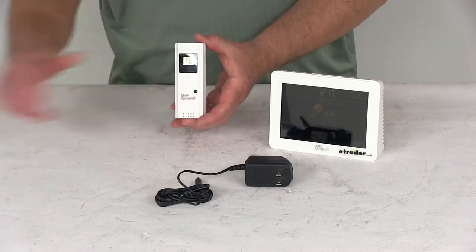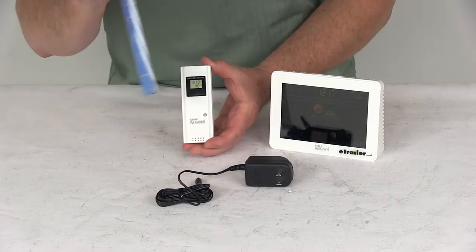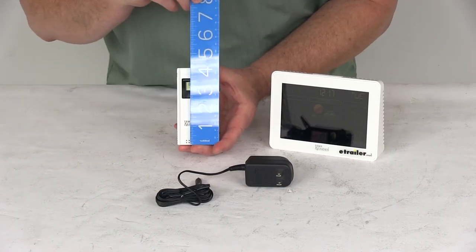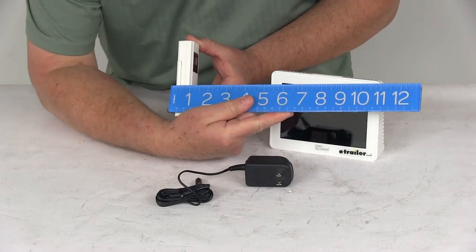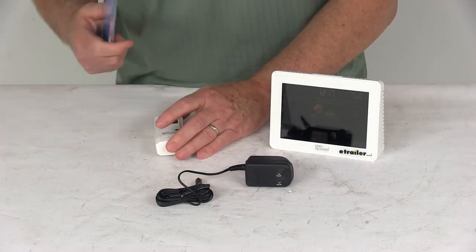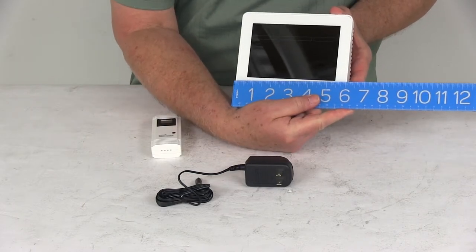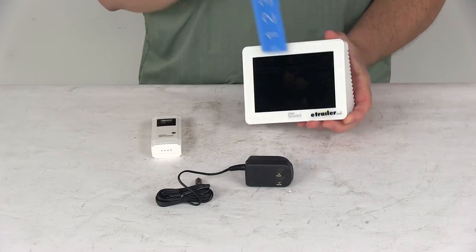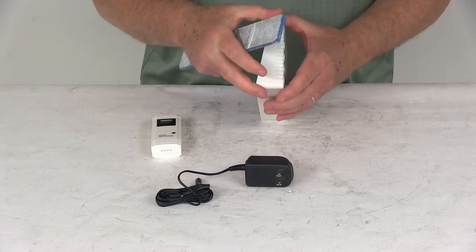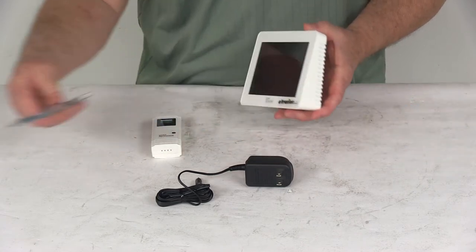Starting with the remote: the width is right at 1½ inches wide, the height from bottom to top is 4¼ inches tall, and the total depth is about 7⁄8 of an inch. The base itself is 6 inches wide, 4½ inches tall, and the depth at the widest part — which is the base at the bottom — is right at 1½ inches deep.